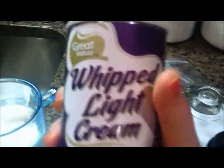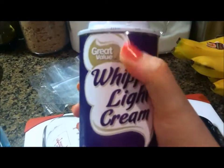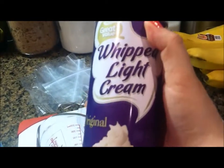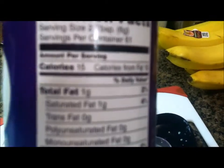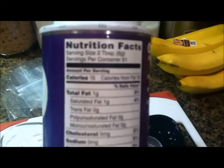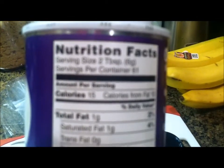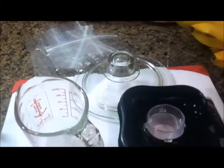Then what I do is take some whipped cream. My favorite brand is always the store brand — I don't know why, but I just think it tastes better. This is the Walmart brand and it's whipped light cream, so I always get the light kind. If you're counting calories, it's 15 calories for two tablespoons, or zero points for two tablespoons.